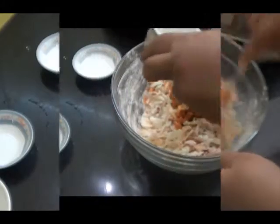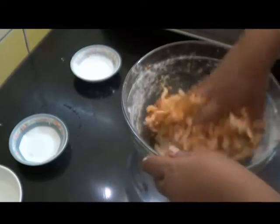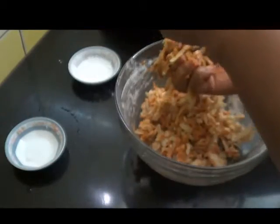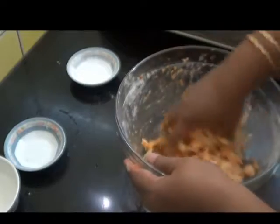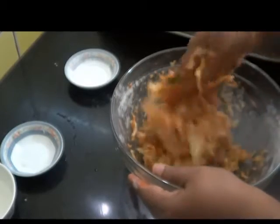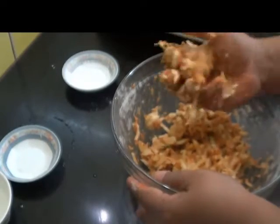Mix this well. Now I am going to add a little water — blend this all, sprinkle a little water. A little more water I am going to add now. Now mix into small round balls like this.